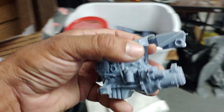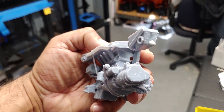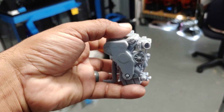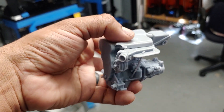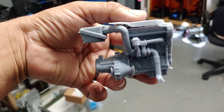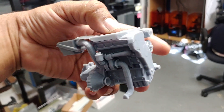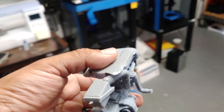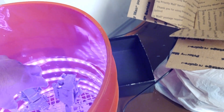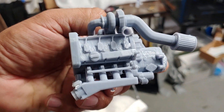Here we go - stock turbo 1.18, properly printed, everything is there. The white stuff, don't worry, it's just resin residue hardening or turning into powder. You can see it's 100% printed correctly now. Go to the back and BAM - stock turbo, stock manifold, downpipe, beautiful. This is the stock 1.18 and this is the big turbo version.